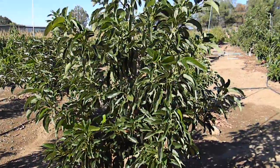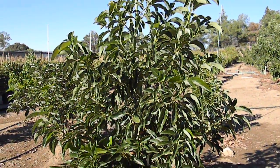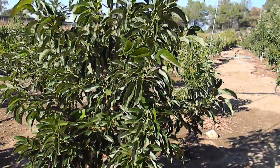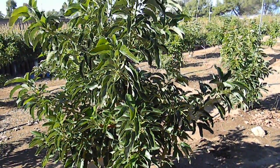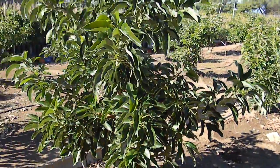Hi, this is Chris from GrowQuest, and this is a Jem Haas avocado tree. Jem is a result of the intentional breeding program or efforts at the University of Riverside. Jem actually stands for one of the people that was involved in the creation of the tree.